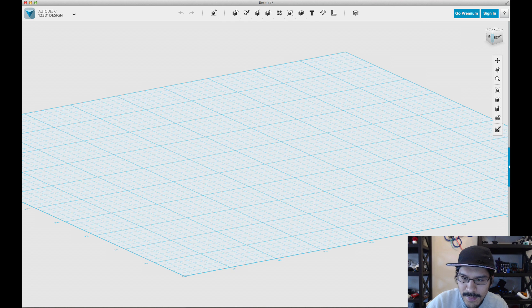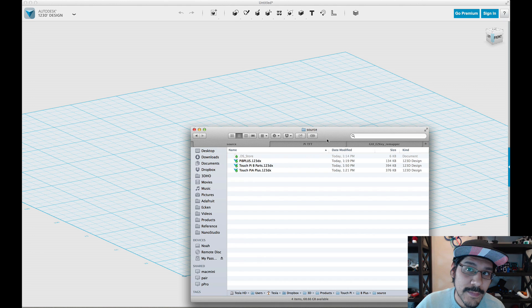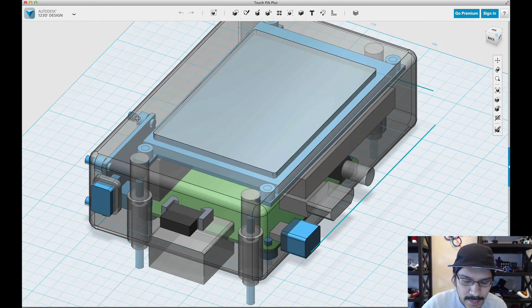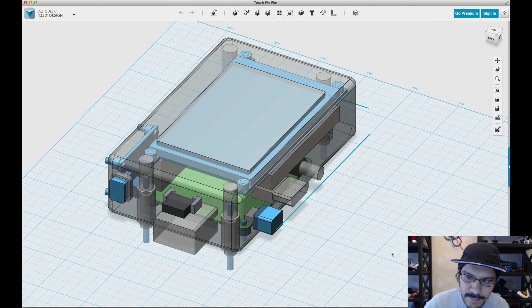So here we are in 123D. I have all the original design files available on Thingiverse and the Adafruit Learning System, so you guys can pick those up there. Here's what it looks like when you open it up — this is the original non-union file, so all the pieces are editable.